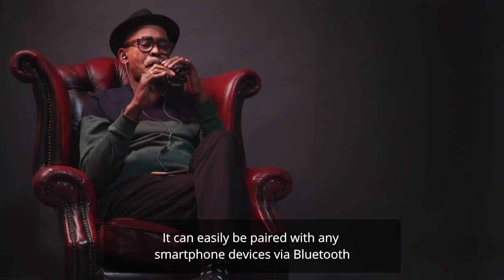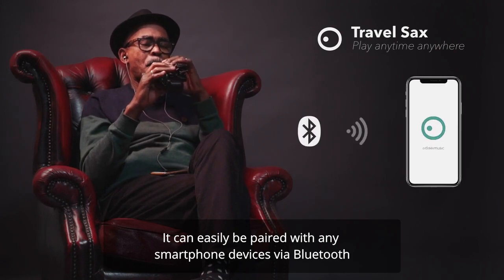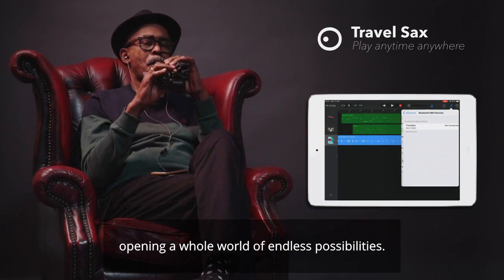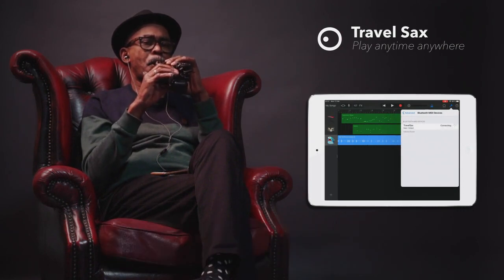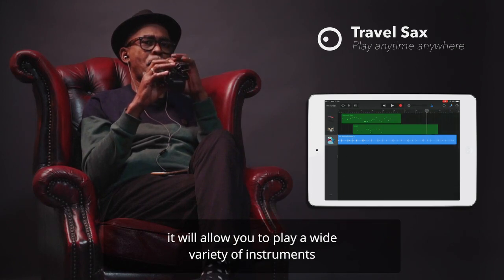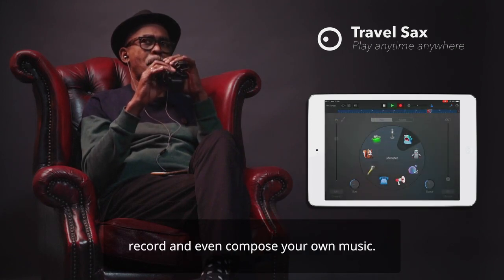It can be easily paired with any smartphone devices via Bluetooth and works with thousands of music apps, opening a whole world of endless possibilities. For example, if you use compatible apps such as GarageBand, it will allow you to play a wide variety of instruments, record, and even compose your own music.